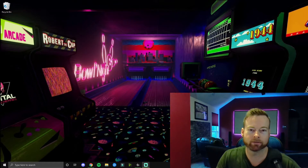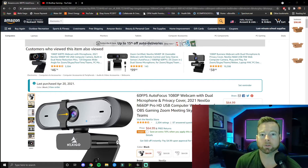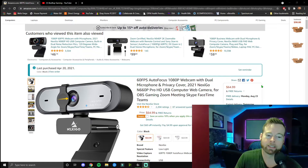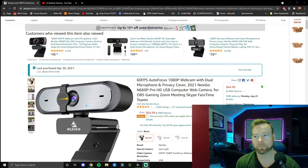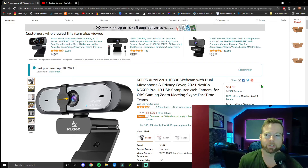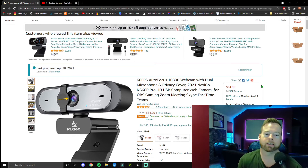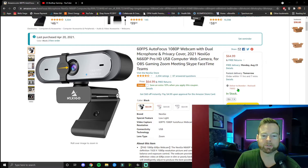I use this camera for gaming and streaming and it has never failed me. It's very easy to use. For 65 bucks on Amazon, I didn't want to spend 180 dollars on another camera with good reviews, but I also didn't want to go too cheap and end up having to buy another one later. This is right in the middle and I couldn't be happier.